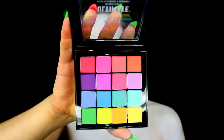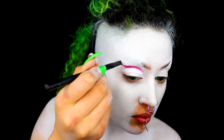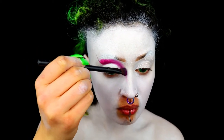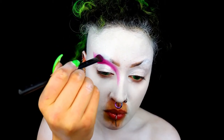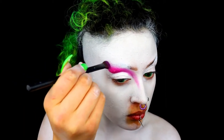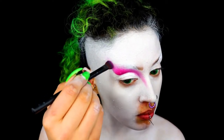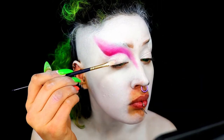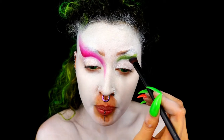Take some eyeshadow — I'm using the NYX Ultimate Brights eyeshadow palette — and start creating a cut crease. Using the pink shade with an angled brush, really pack on the color, sketching out the basic shape of the cut crease, then blend it out with an eyeshadow brush. Make it large and dramatic, going quite high up and dragging it down towards the nose. Pack on some glittery shimmer pigment on the rest of the eye. Do the exact same thing on the other eye, but using green.